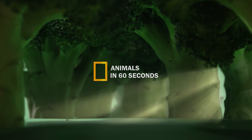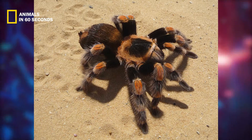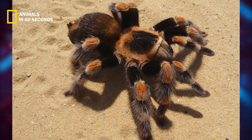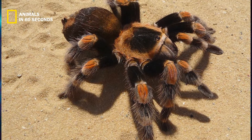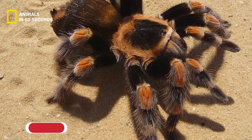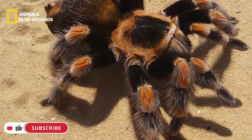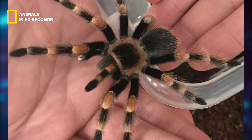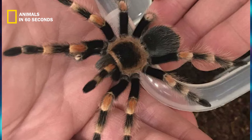The huge abdomen of the red knee tarantula is covered in dark brown hairs. Its cephalothorax is covered with hairs of cream and dark brown hues. Each of the spider's knee joints is covered in vivid red or orange hairs, and this spider's name derives from its coloring.